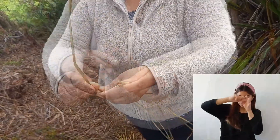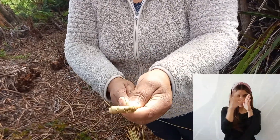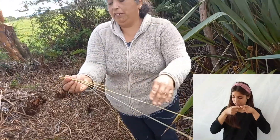Esto se llama el punto calado. Ahí se empieza a tejer, y se le va abundando las patitas y esto igual para que vaya quedando firme.